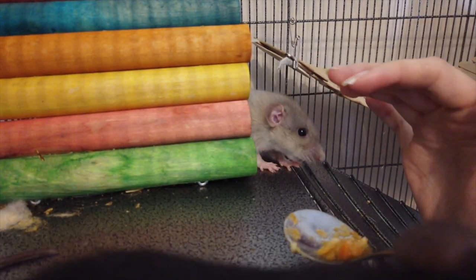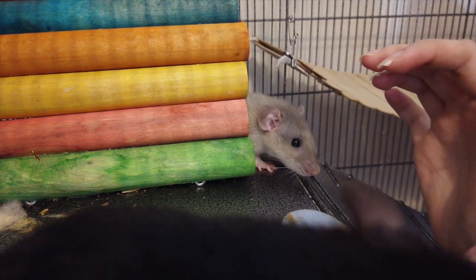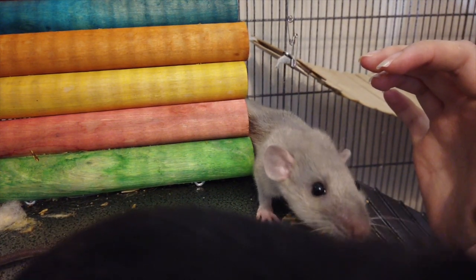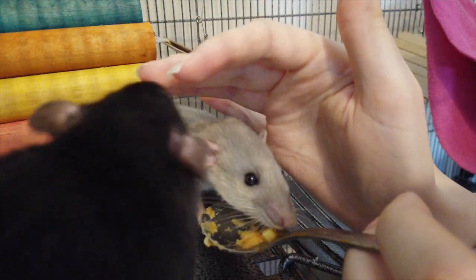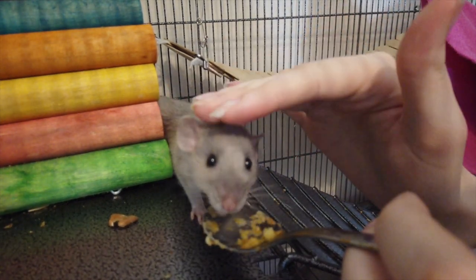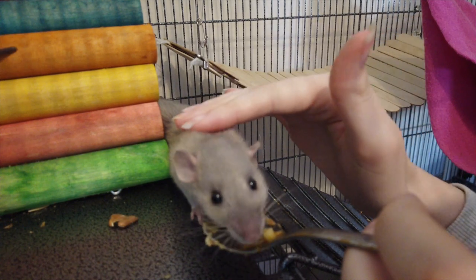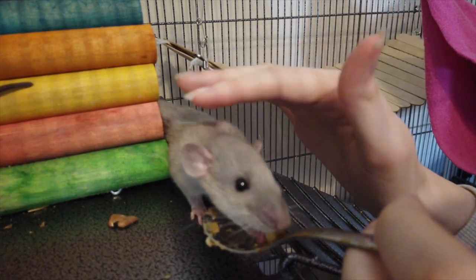Another thing to point out is that rats can't have some foods — this includes leek — so just double check that every ingredient in the baby food you're using is safe for rats to eat. I will be making a video soon explaining which foods are safe and which are not, so if you don't know, stay tuned.